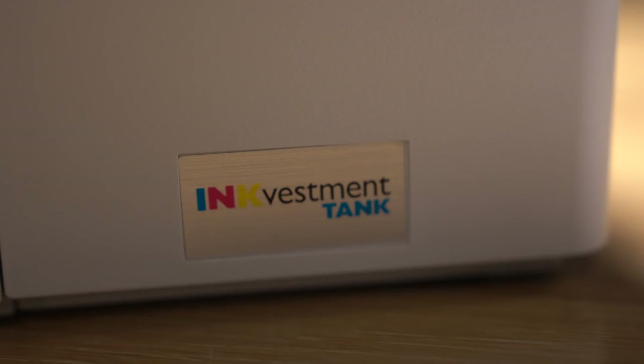It also has Wi-Fi and cloud printing services like AirPrint and Google Cloud Print 2.0, etc. All of which is great, but there's one feature I'm particularly interested in — it's called the Ink Vestment Tank. Now, you might have seen those printers that have huge tanks you have to fill with ink using a squeeze bottle that lasts a long time but are really a pain to use.